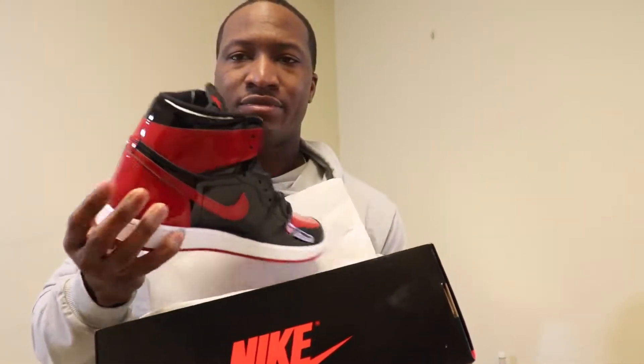Boom, we got the Air Jordan 1 patent bread. And you know, this thing here is nice. Let's go ahead and get a good up close look at the shoe.